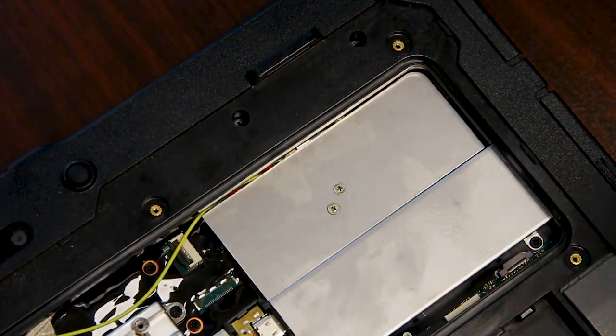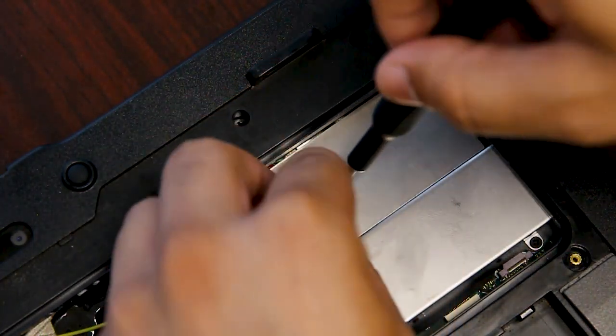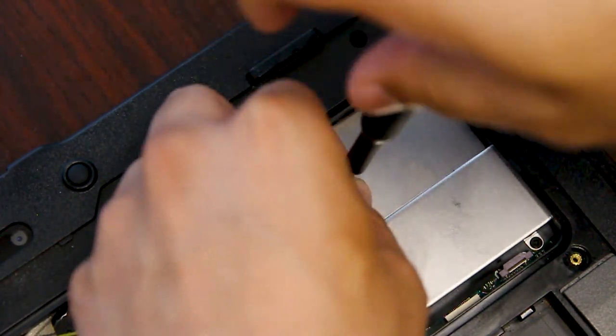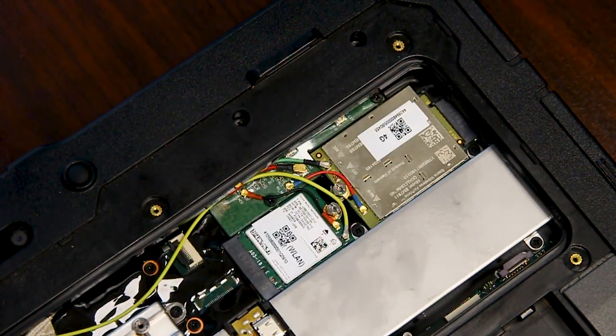Once that top plate is removed, you just want to remove the two screws here on the silver plate. And now you have access to your broadband card.